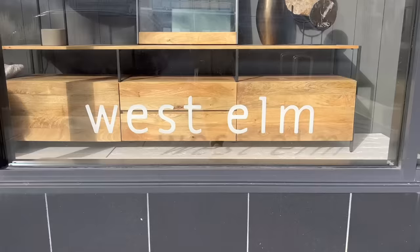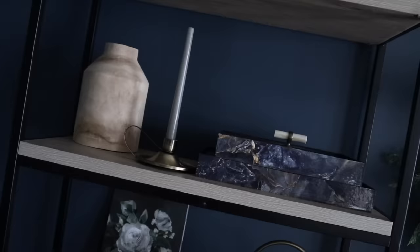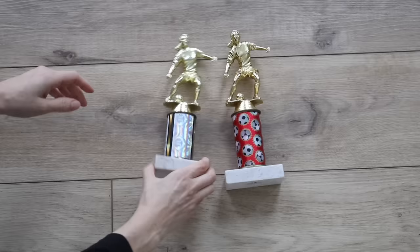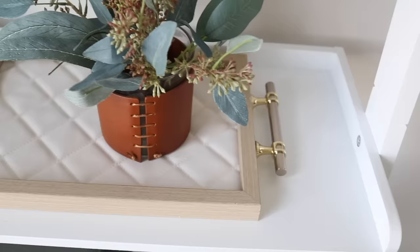Since we've been going to all of these high-end home decor stores and getting loads of inspiration, I thought it would be a good idea to now apply a lot of what we've seen to things that are either free, could be repurposed, or simply just upcycled. Let's go ahead and get started with my top 20 trash-to-treasure DIY projects to try in 2023.